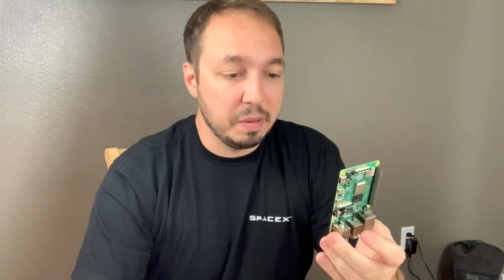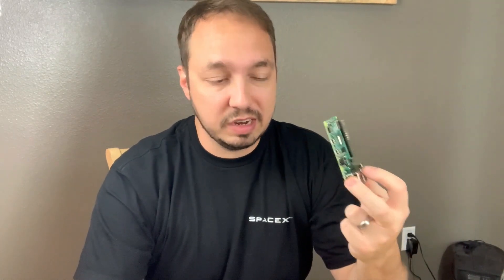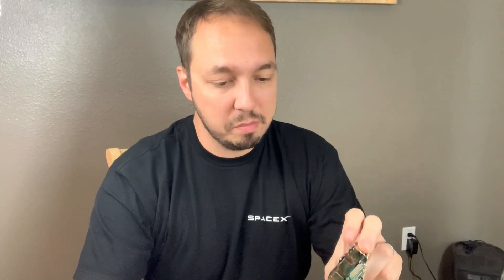All right, so let's break down some of the components that came with the kit. First, let's start with the Raspberry Pi itself. This is a Raspberry Pi 4, and this one has eight gigs of RAM, which is the fully loaded configuration, so this should be plenty of power to run ESXi on ARM.